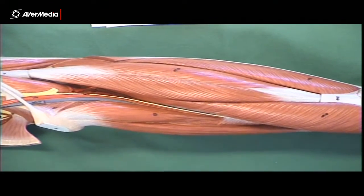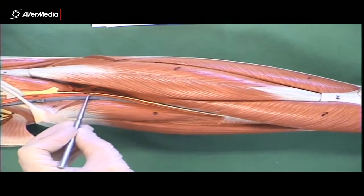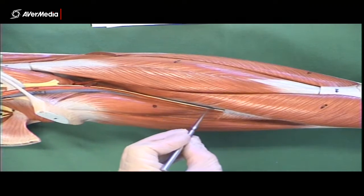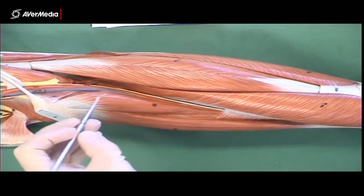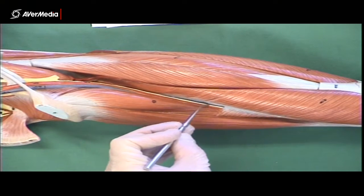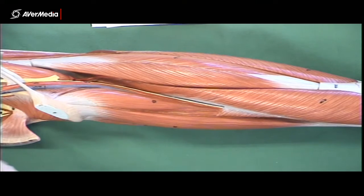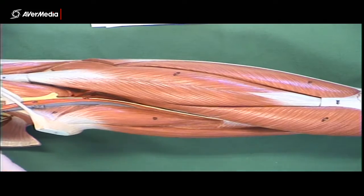Looking at the distal part of the femoral triangle and then in the adductor canal — noting that sartorius has already been removed from this model — what we can see running through here is the saphenous nerve. The yellow one there, travelling with the femoral artery and vein, will be the saphenous nerve.